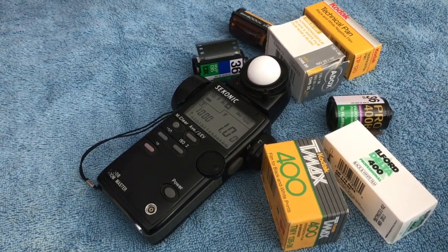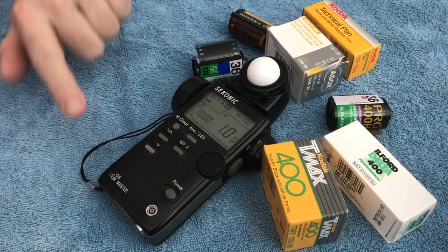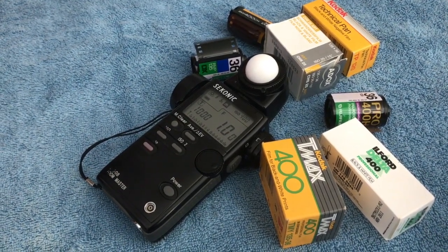Here we have a yellow box. What it has a tendency to do is overexpose for the dark bodies or the shadows, so it goes out of alignment for what we see.